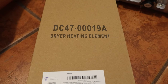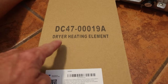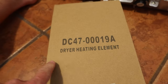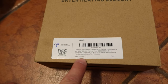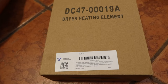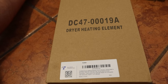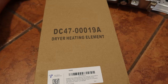The Amazon delivery just arrived with the kit — it's the DC47-00019A. If you search that number on Amazon you'll find it; it was $39 with tax. At 39 bucks and maybe an hour of my time, versus a service guy charging $200 to $300, I'm saving myself at least $200 by doing this myself.